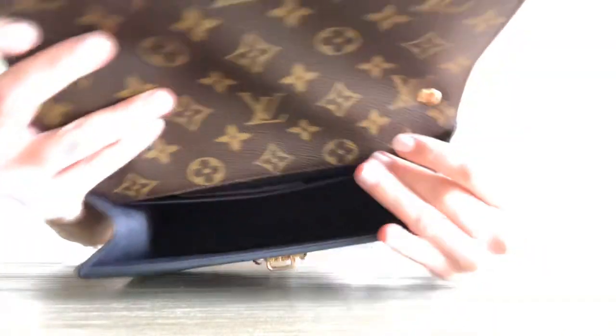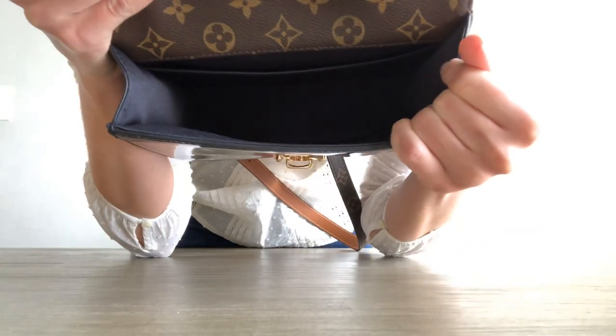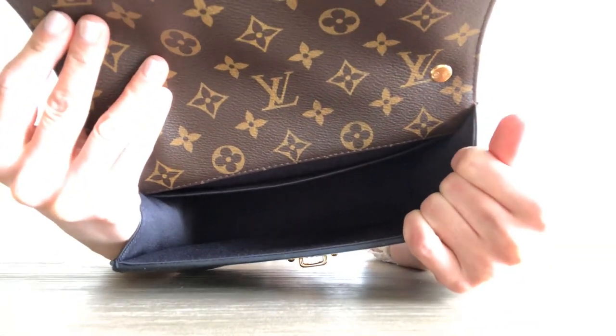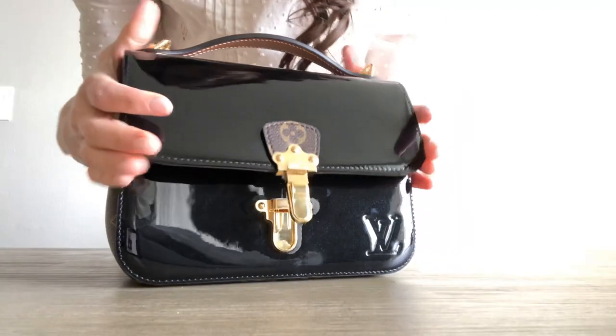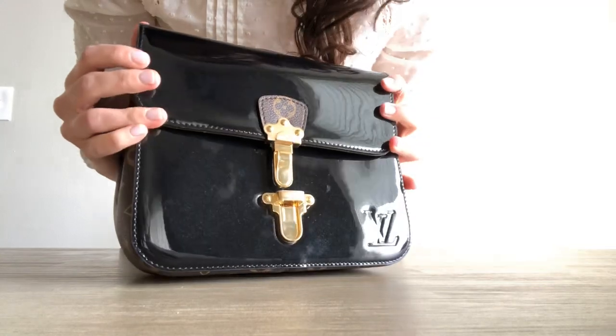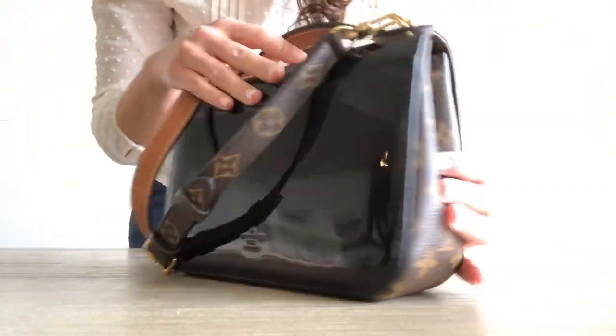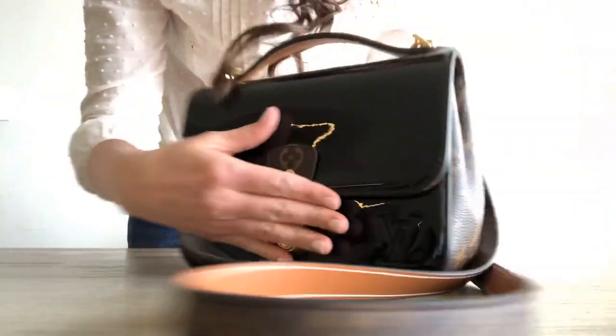There's still some room but it's not a lot. Usually I just put my wallet, my phone, and my keys. I don't carry so many things with me when I'm going out by myself. I have small kids, so I never really wear my designer bags with them — usually just when I'm going out alone.